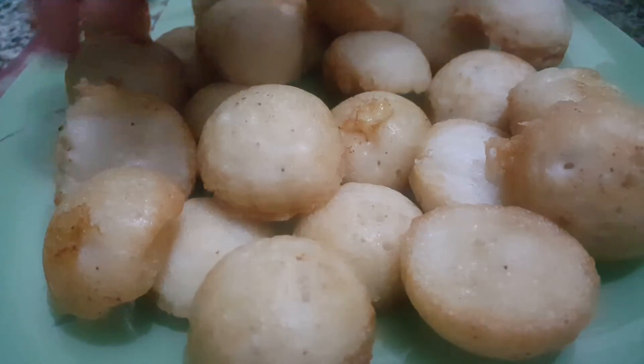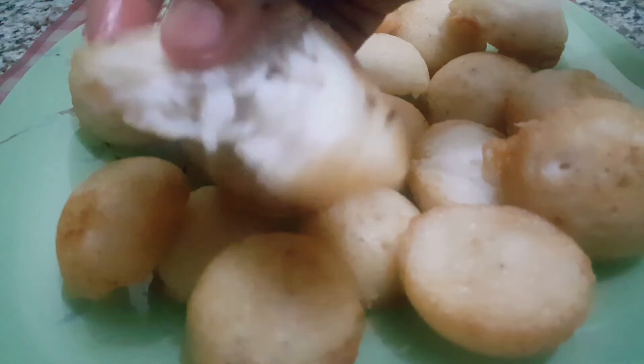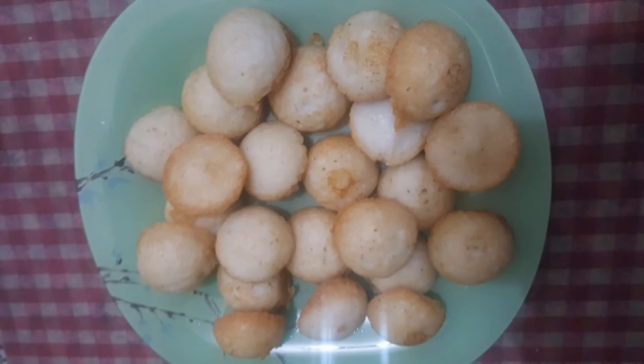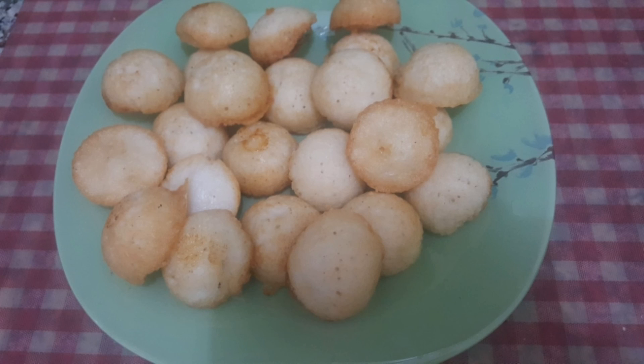We will try the taste of the cake. This is the sweet cake. If you want to try this recipe, please share it in the comments. Thanks for watching. Bye!